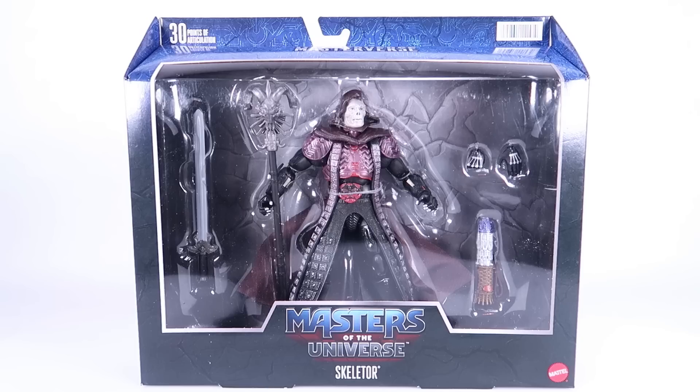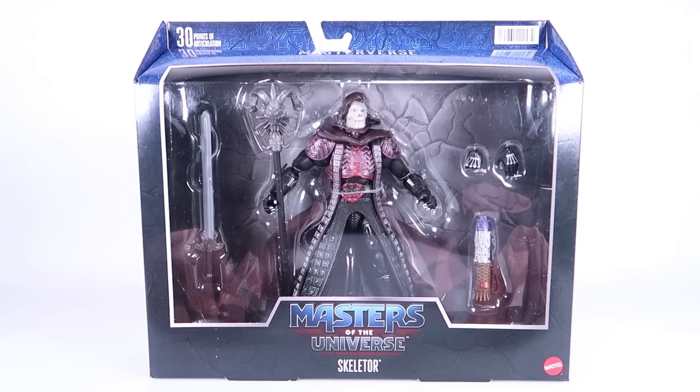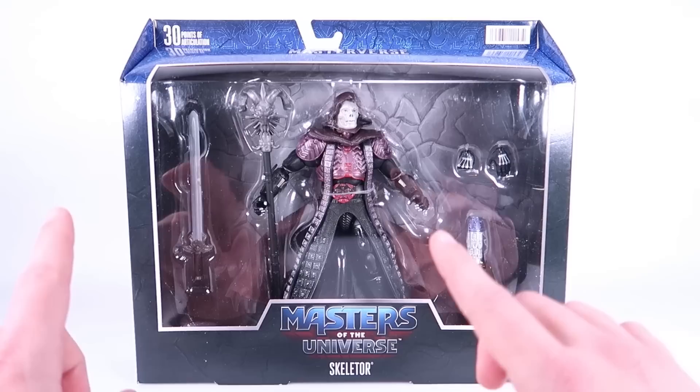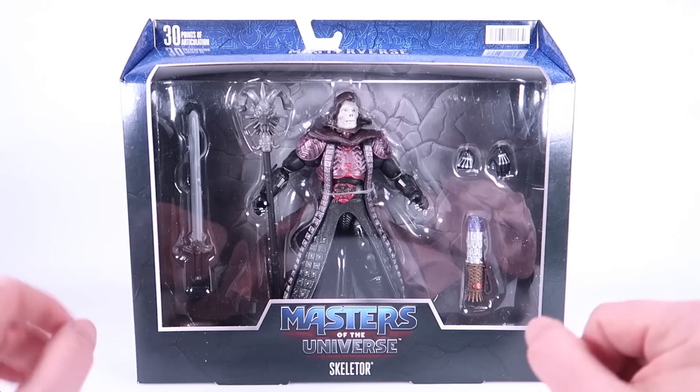Hey guys, I'm Pixel Dan, and today we're checking out the Masters of the Universe Skeletor as he appeared in the 1987 motion picture, part of the Masterverse series. This is another deluxe figure based on that original film. I'm very excited for this one — I've always adored Frank Langella's portrayal of Skeletor. We did get these in the Masters of the Universe Classics line from Super 7, but now we've gotten He-Man and Skeletor in Masterverse as well.